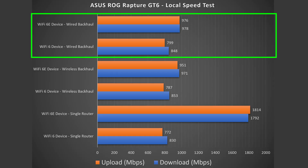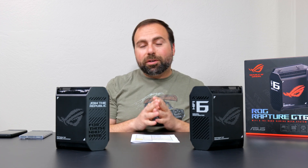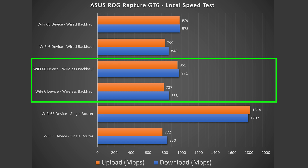For wired backhaul performance, Wi-Fi 6 on the secondary node did amazingly well — basically the same as the single router configuration. However, Wi-Fi 6E did drop to just under gigabit speeds. The reason is there's only one fast 2.5 gigabit port on this thing, so if it had two 2.5 gigabit ports on each node I would get the same numbers on the secondary one. When it comes to wireless backhaul, there's essentially no difference between wired and wireless, likely because of the Uni-4 spectrum.